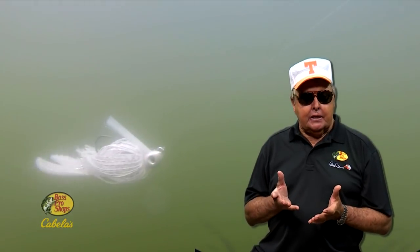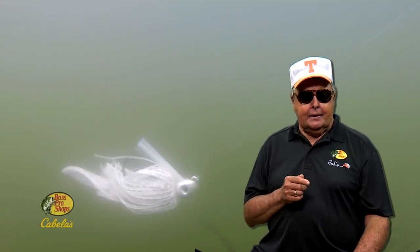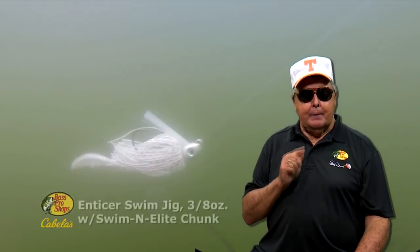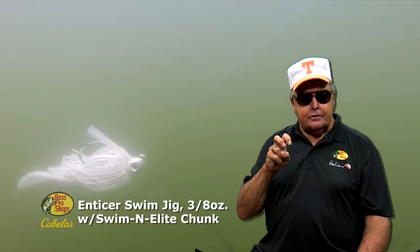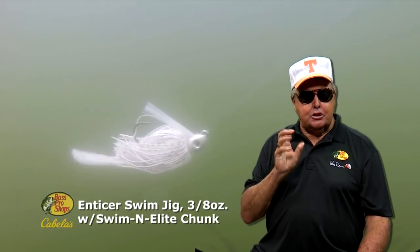As our title implies, this lure is another kind of G — the Swimming G. I'm going to be using a Bass Pro Shop 3 1/8-ounce Enticer jig loaded with one of my favorite attractors, the Swimming Elite Chunk.